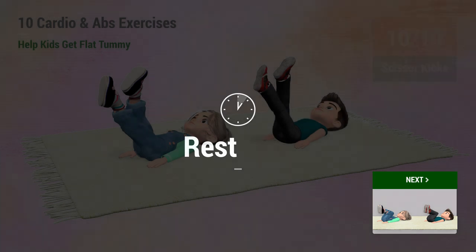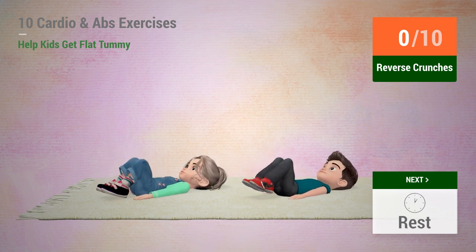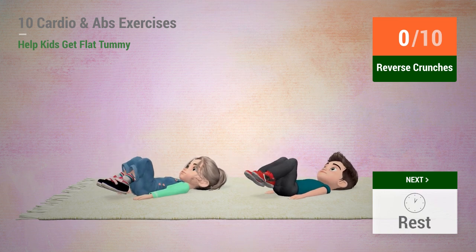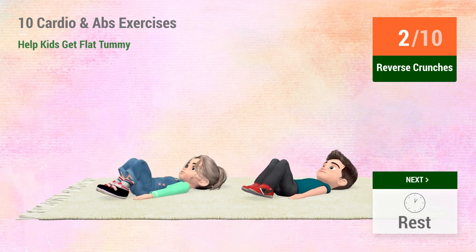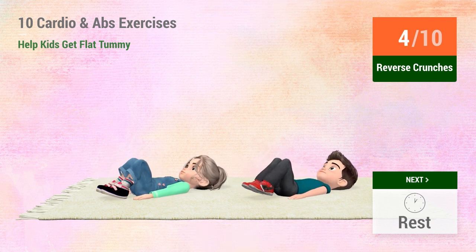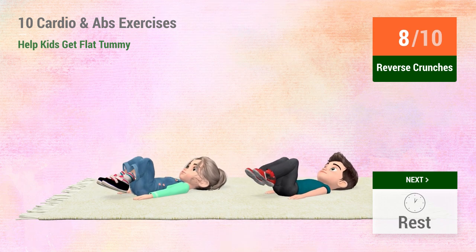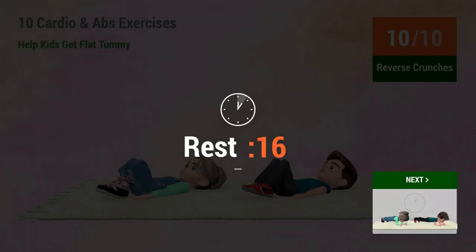Up next: Reverse crunches. In 5, 4, 3, 2, 1. Go. 1, 2, 3, 4, 5, 6, 7, 8, 9, 10. Rest time.